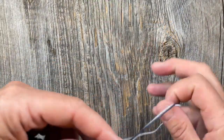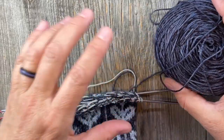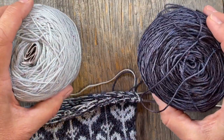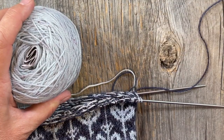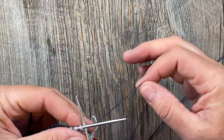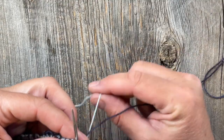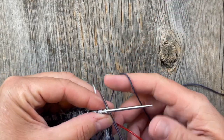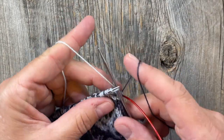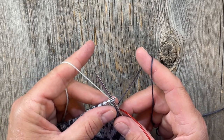The first thing I'm going to say is I suggest putting your two different colors on each side. I like to have my background color, my main color, off on the right and my contrasting color on the left. Because I'm a right-handed knitter, normally I have my main color in my right hand, and that's why I like to arrange the yarn that way.